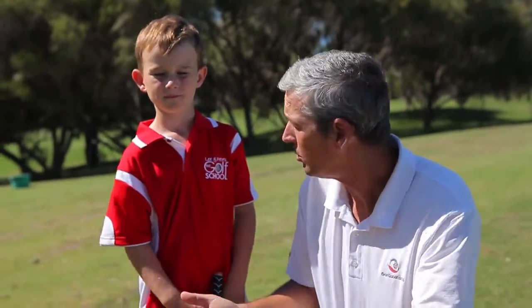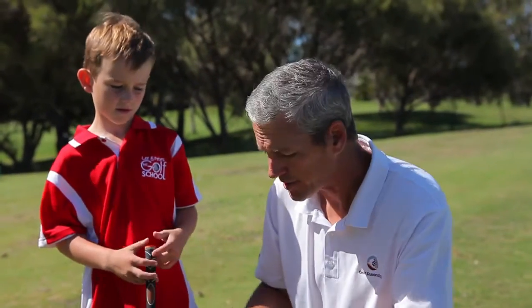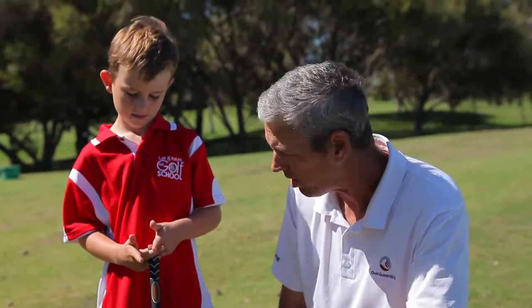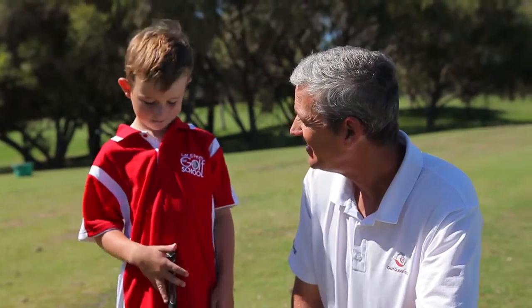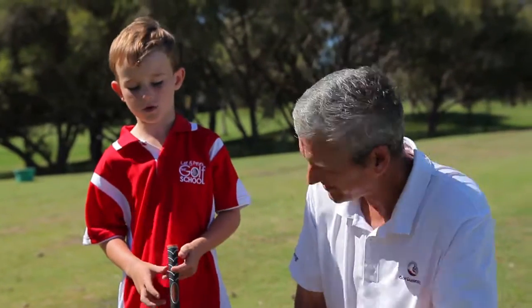All right, now we've got to learn to hit the low shot. You're really good at that, and I understand all you really do is put the ball back in your stance. Is that right? Yeah. All right, are you going to show us how to do that one? Sure.